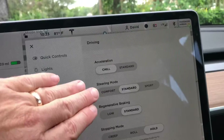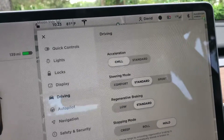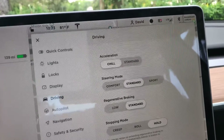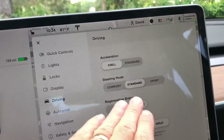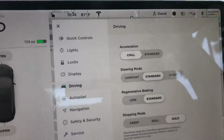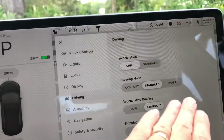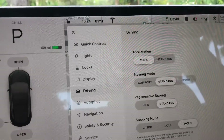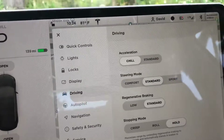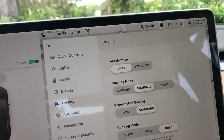You still have your steering mode. Comfort gives you a nice feel in the car as far as turn radius and so forth. Standard, which I prefer, feels like any non-luxury car you might drive, and then Sport makes it feel more like a sports car with tighter steering — all controlled through the computer rather than anything physical in the car.